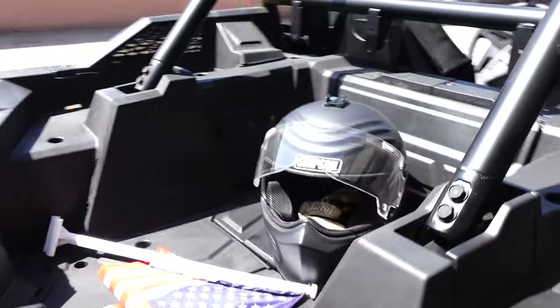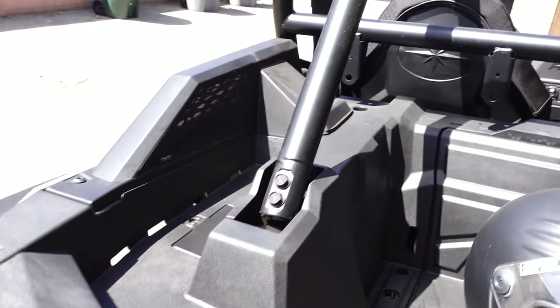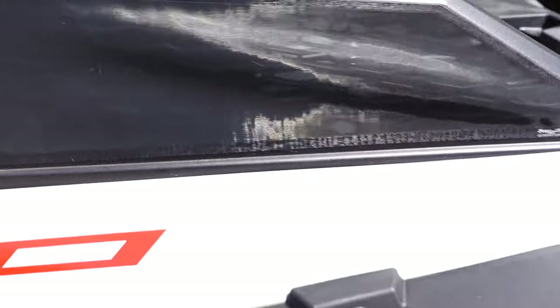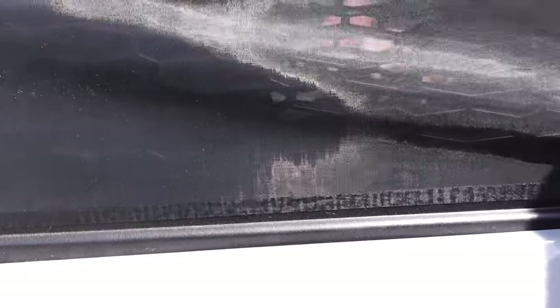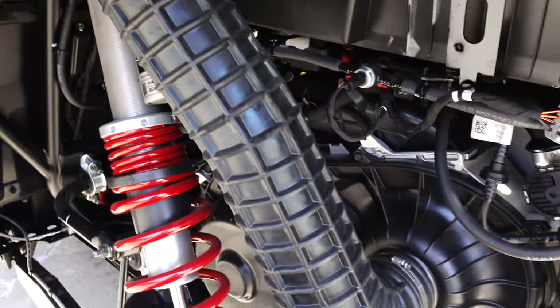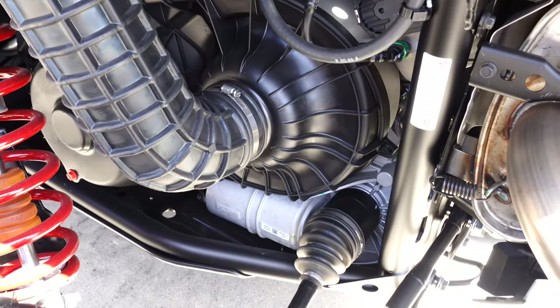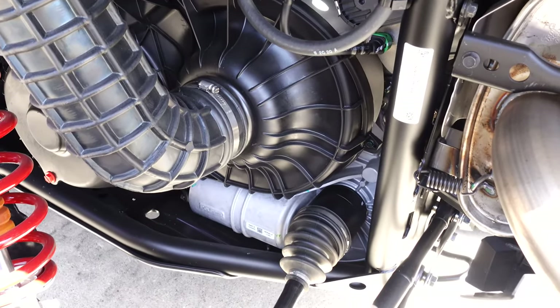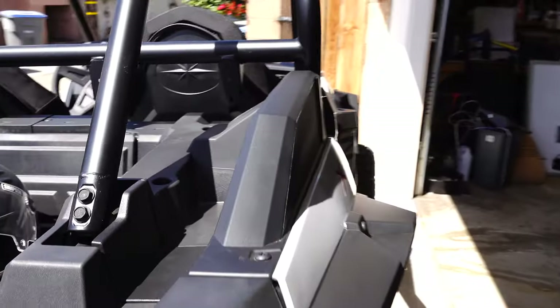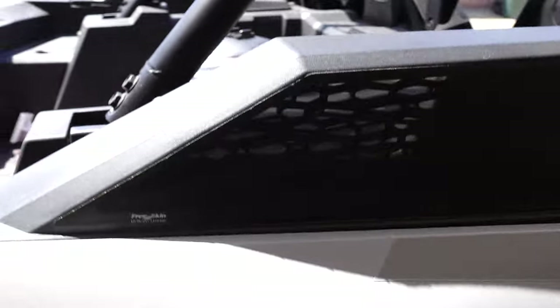A little tidbit some of you may not know: the air intake for the clutch is right here — you can see right through it. That brings air into the clutch system where the drive belt resides. Then on the other side, the passenger side, that is the air intake for the engine.